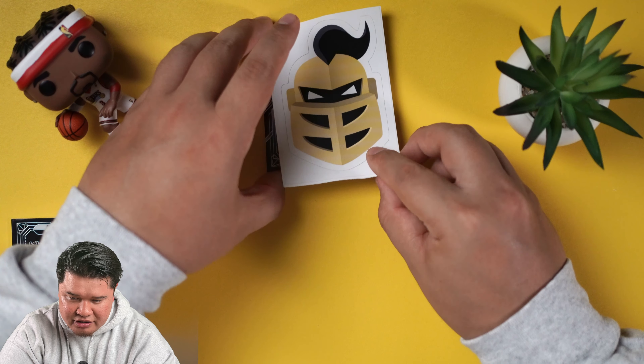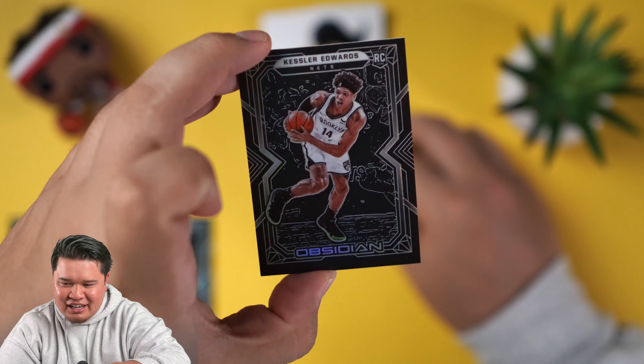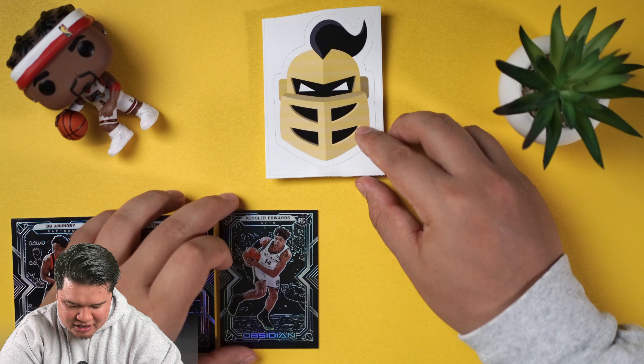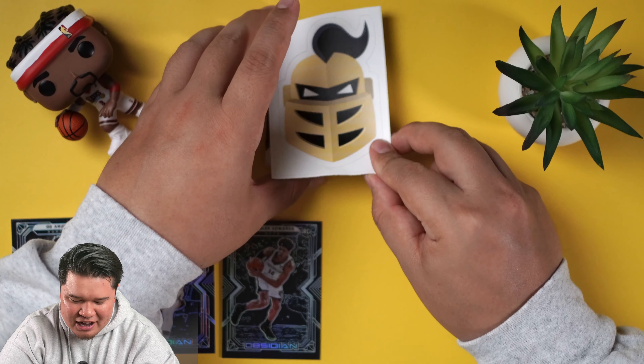I think that die cut is our case hit — super short print. I know that because it's Volcanics, or some other word I can't pronounce. It was on the TikTok I made, so go ahead and follow us on TikTok at bruceys underscore world. That card is on the bottom, so we're going to go straight from the top. The autos are going to be four down and five down.